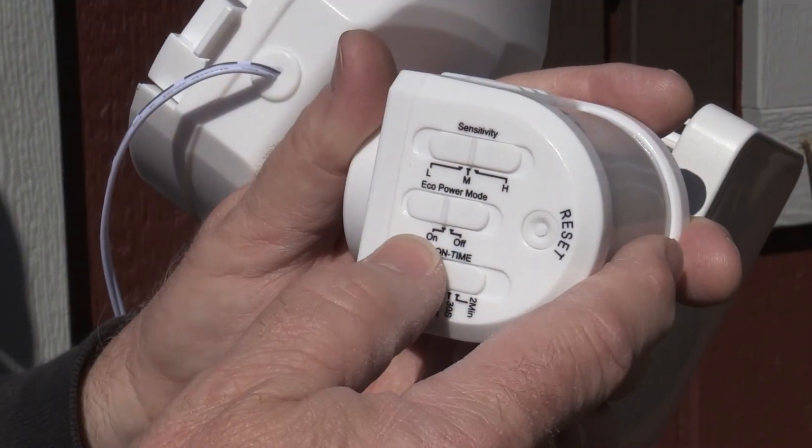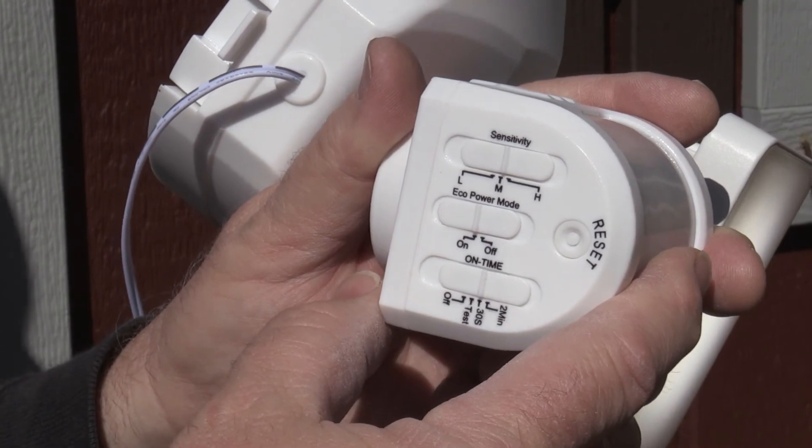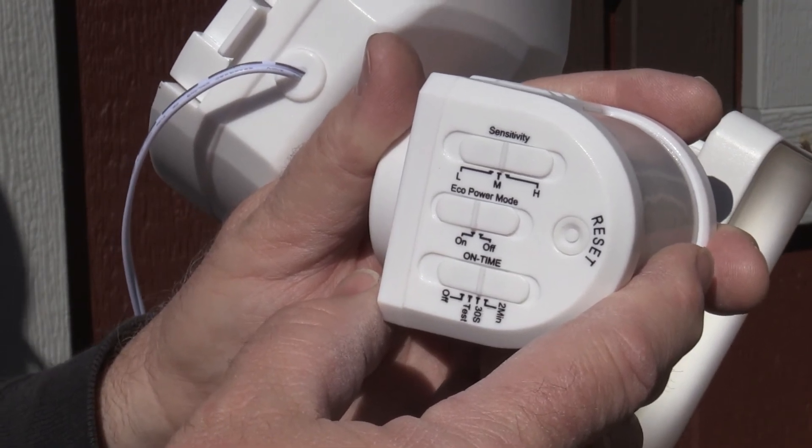After the initial charge is complete, set the on time switch to 30 seconds or two minutes.